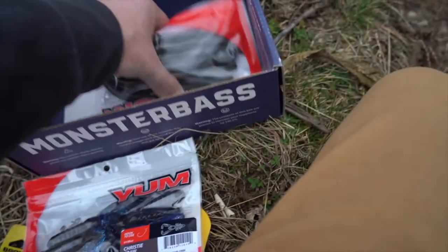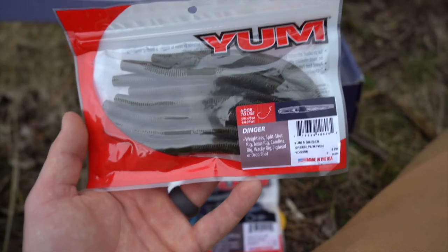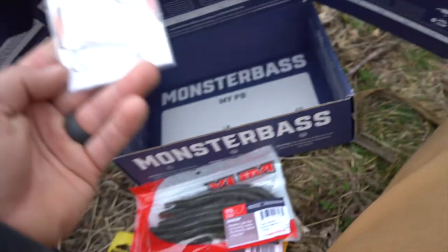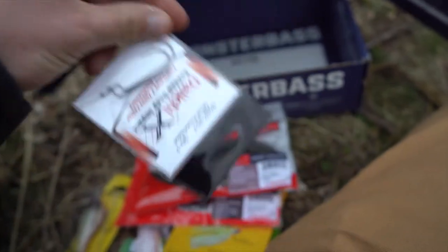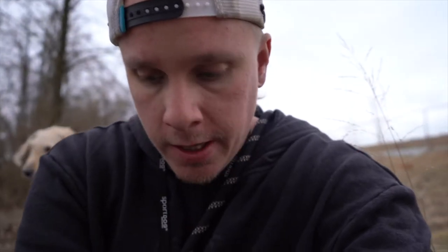You also have the Yum Dinger — can't say enough about a senko-style bait, it pretty much will catch fish year-round. Last but not least, we have some Daiichi Sudden Deep Impact offset round bend hooks, which you can use with the Yum Dingers or with the Christie Crawl. That is everything that comes in this box.